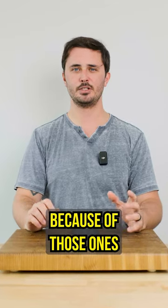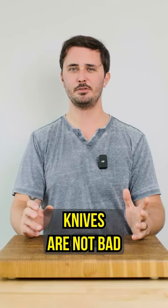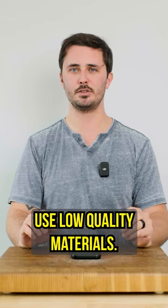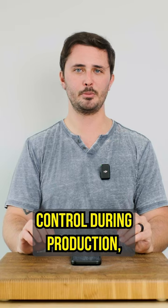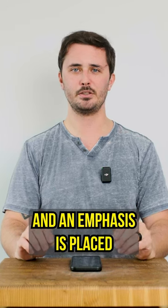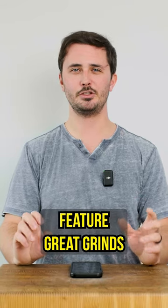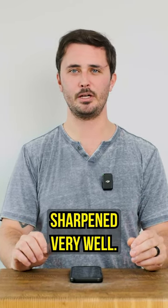Stamped knives get a bad rap because of those ones that you find at the grocery store, but these knives are not bad because they're stamped. They're bad because they use low quality materials, they have low quality control during production, and an emphasis is placed on the quantity of knives produced rather than the quality. They also don't feature great grinds, and they are not sharpened very well.